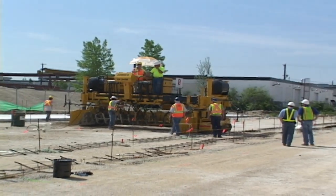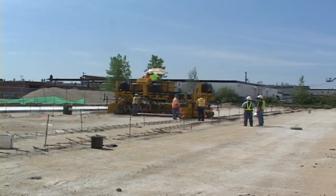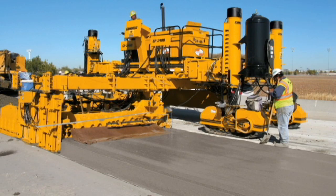The GP2400 features Gameco's rear steer for tracking the machine down the string line, an easy setup for the next run. The GP2400 is recognized around the world for its versatility and performance.